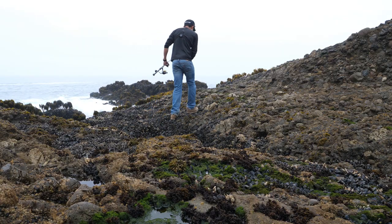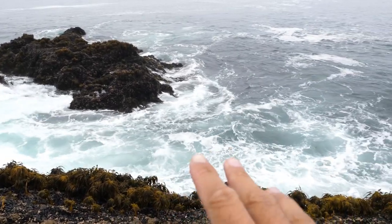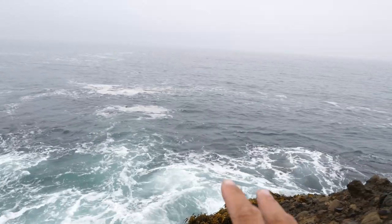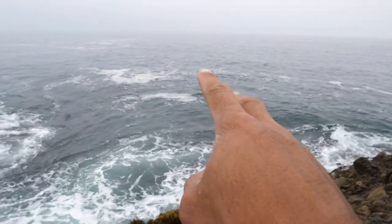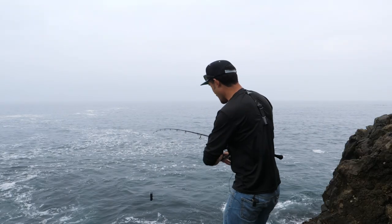Goal number one: catch a PB today — huge one, 10-pounder, 15-pounder. Tell me this does not look amazing right here. There's some waves but not that much. Out here it's deep as heck — probably 30 or 40 feet. Big lingcod, big vermilion. That deep water, let's see what's under there.